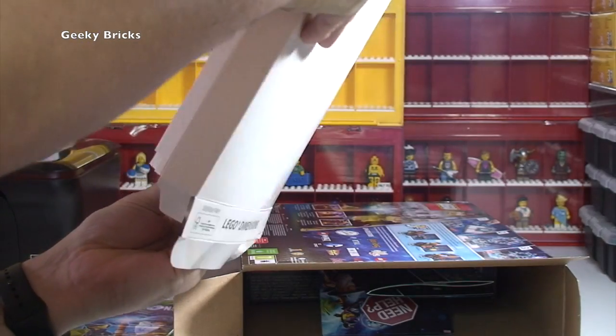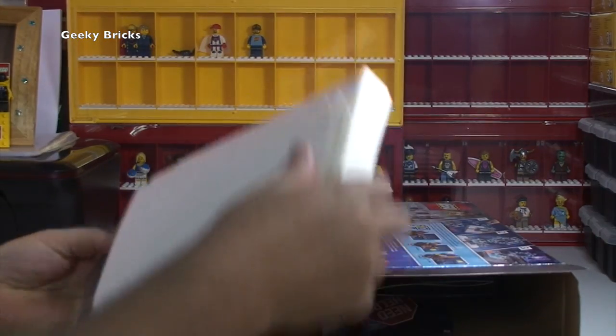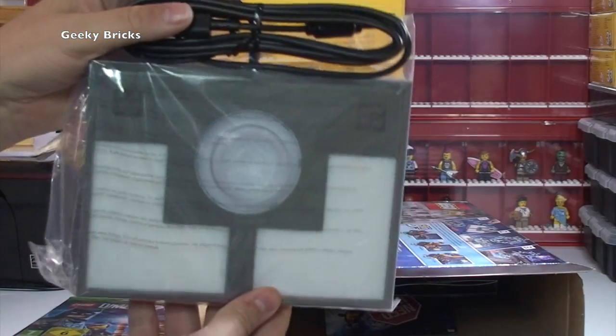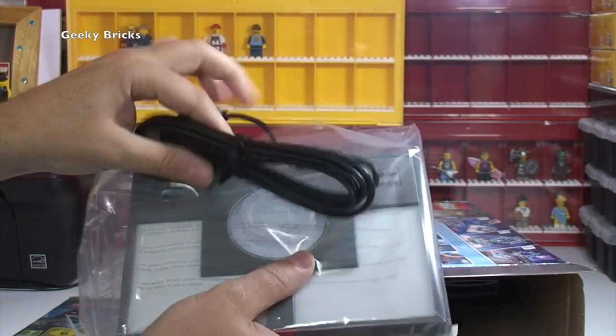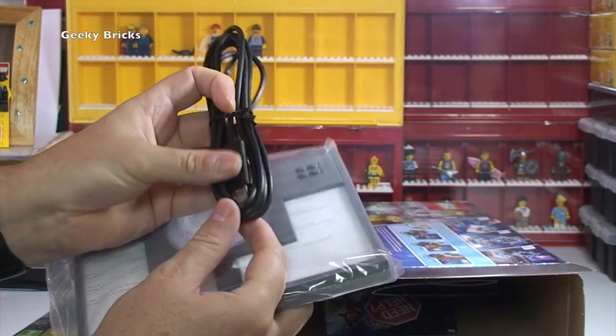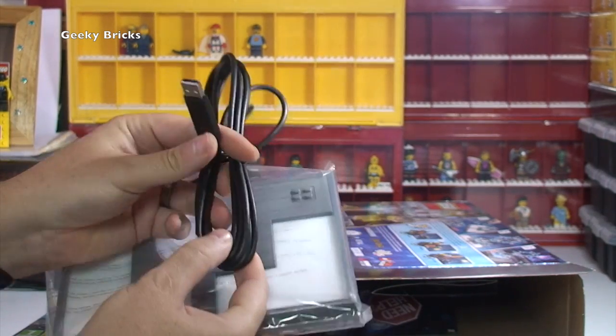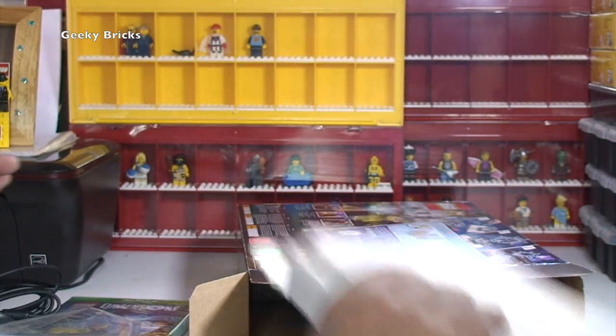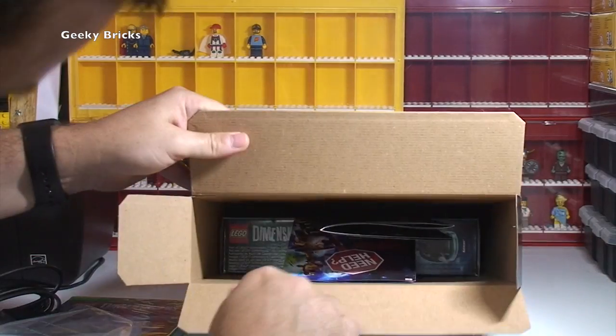So this is the base — the actual portal base. You can see there, and obviously there we have the connector. That's the portal base — let's put that to one side. That's everything from that part of the packaging.